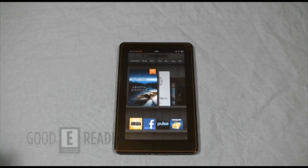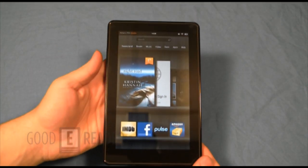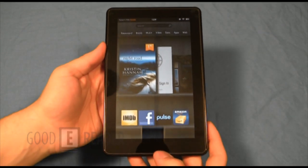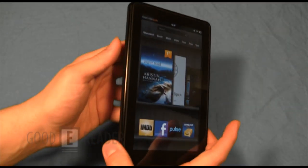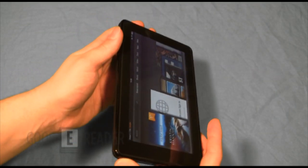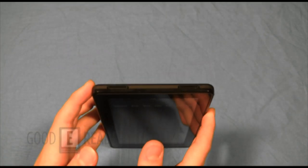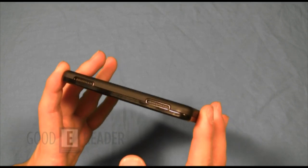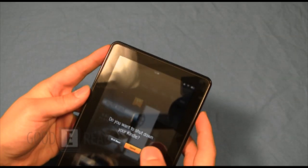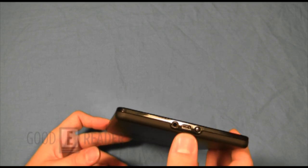Peter is going to show you the hardware features. On the front there are no physical buttons — unlike devices such as the Nook Color which has a home button, or the iPad which has an Apple button. Moving to the sides, there's absolutely nothing there. On the top you have very nice stereo speakers — it's great that they put them at the top instead of flat on the back.